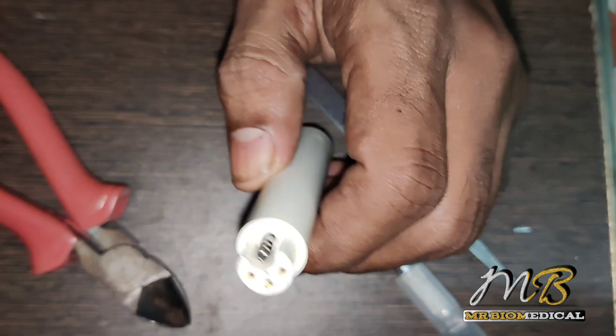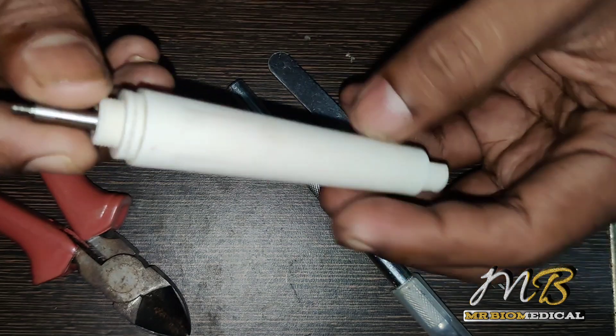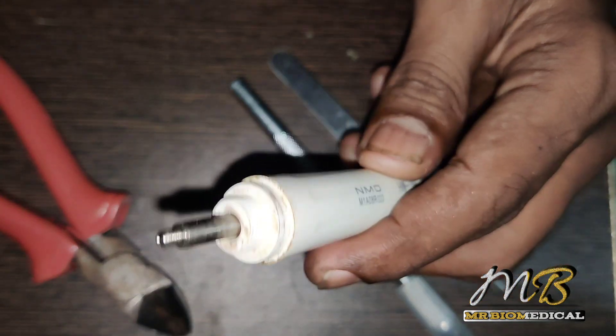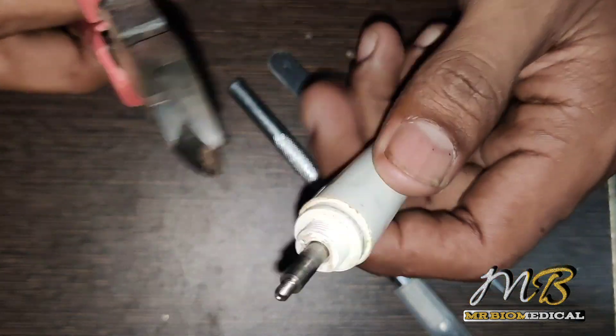Here are the female pins which will be used to connect the male pins. Let's tear it down — I don't know how to start and I haven't opened this before, so I'm using my cutter to cut this one. Let's hope for the best.